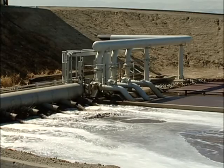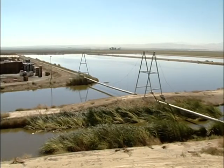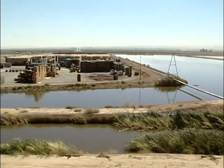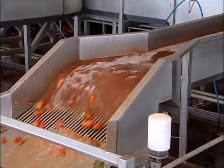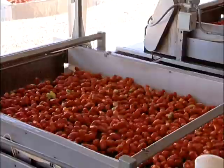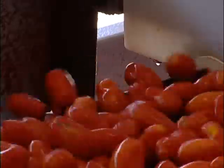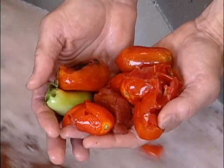Water is a scarce commodity in California and is cleaned and recycled whenever possible. To conserve energy, large ponds are used to cool recycled water. Upon exiting the gondolas, the initial objective is to isolate the fruit suitable for peeling. High-speed roller sorters are spaced at specific widths to allow acceptable fruit to proceed uninterrupted, while discarding broken, small, and immature tomatoes.